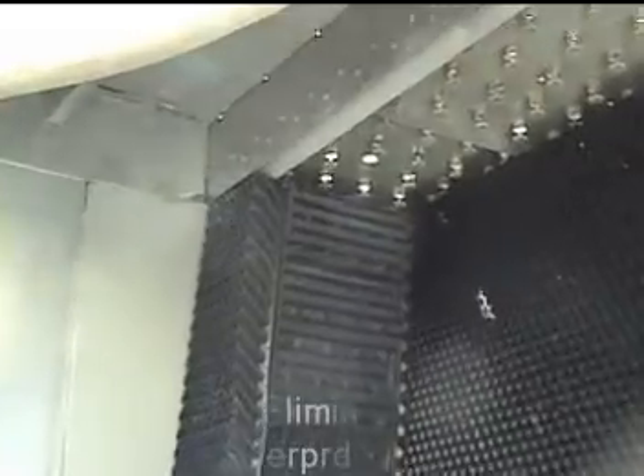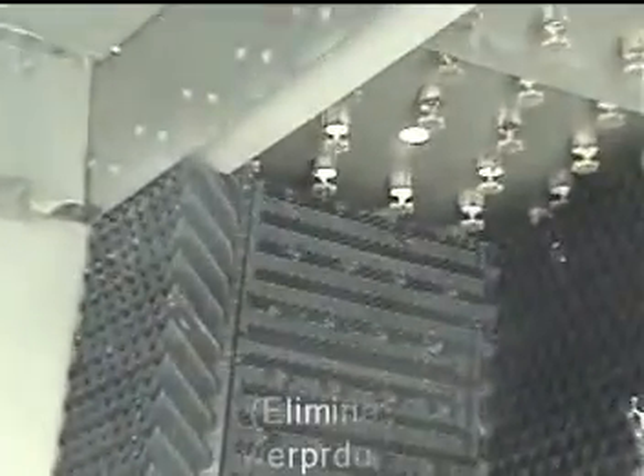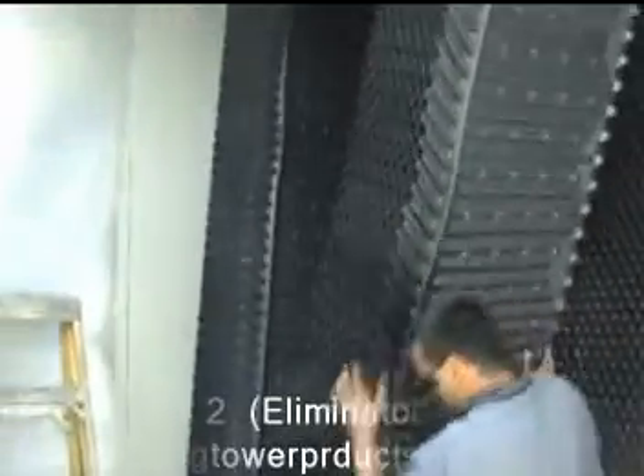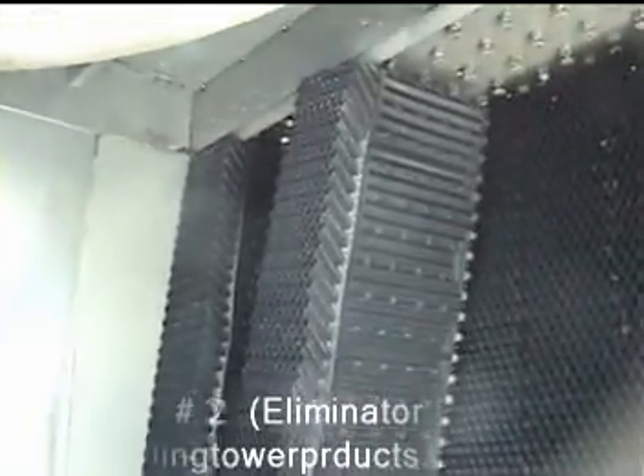Just as the air inlet louver flutes on the other side of the cooling tower, the drift eliminator fill packs must have their flutes sitting outside the hot water pan as well.